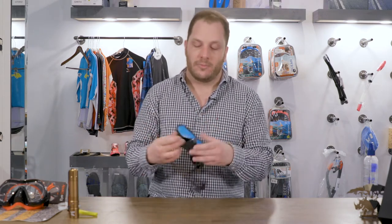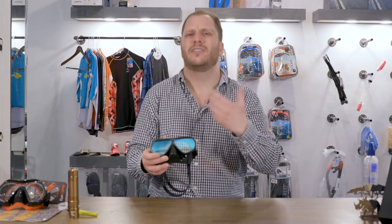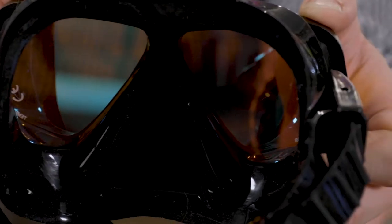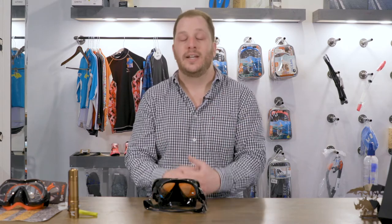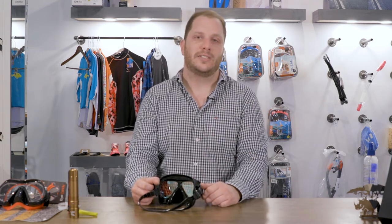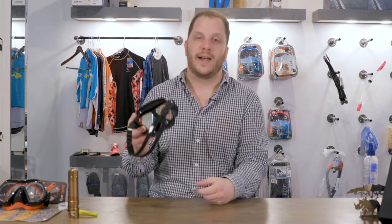What's really great about this mask, besides the mirrored finish which helps you with the glare at the surface, when you're looking through it, it has the sepia tone which helps you bring back those colors. As we descend, the water column absorbs different wavelengths of light at different rates. One of the first colors we lose is red, because we lose the colors in the order of the rainbow. It can only be at 20 or 30 feet of water that we've lost most of our red. There are so many cool red colors in coral reef and on fish that we can see while diving, and just being able to bring back some of that color while we're underwater really makes it a nice, enjoyable experience.